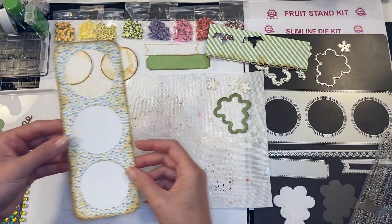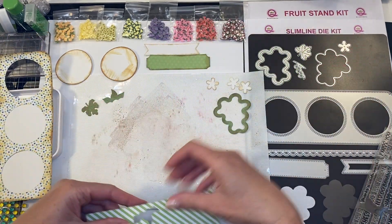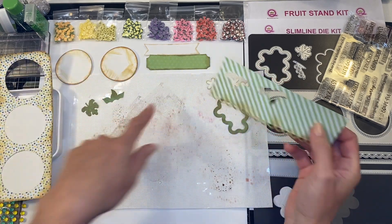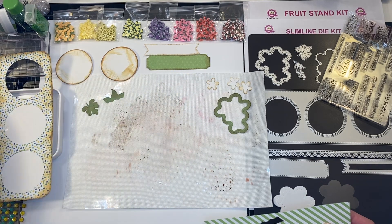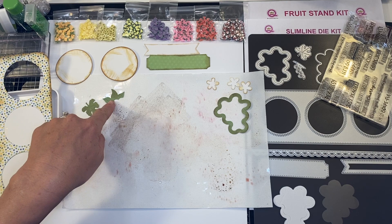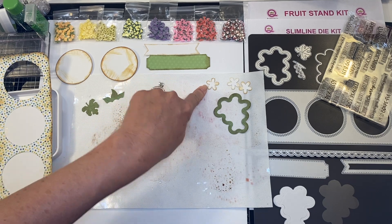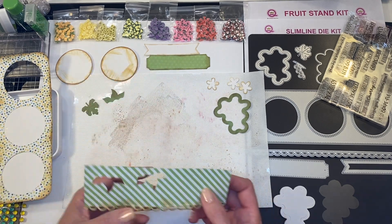Now that you've done your antiquing, I wanted to show you this piece I created. I took a scrap piece once I was done cutting out all of my green elements — to make my shaker for my grape as well as the leaves. I'm going to be using the top of the pineapple from the fruit stand kit for my flower. This flower is also included in your fruit stand kit, and I'm using two foundation dies to create the label.